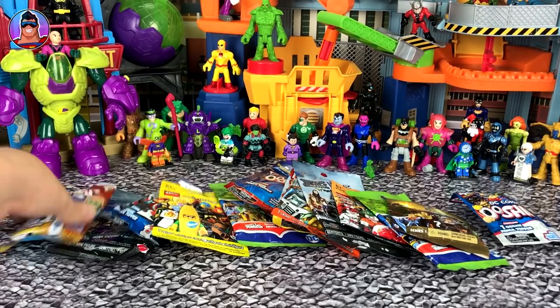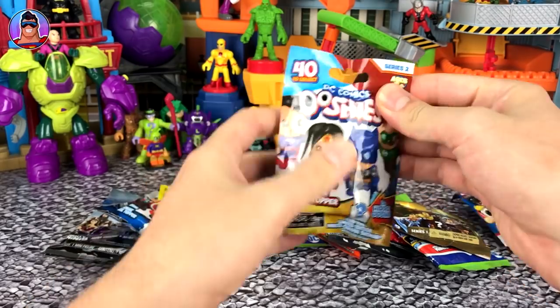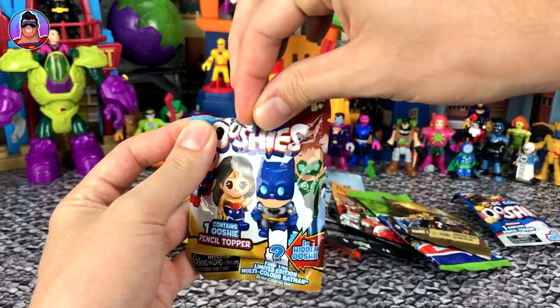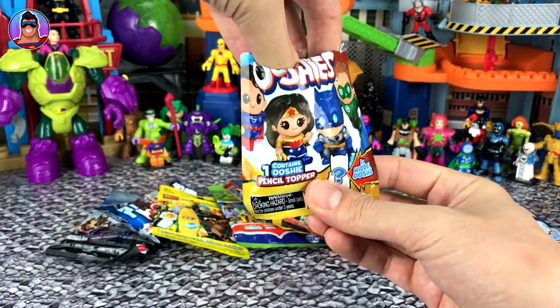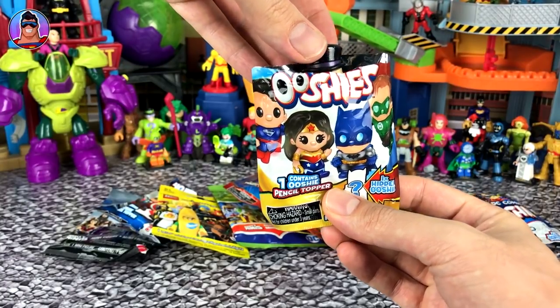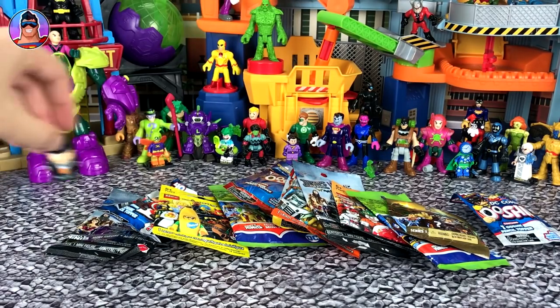Okay, number one. So this is from DC Comics Ooshie Series 2. These came out about a year ago, maybe a little bit longer. Who do we have? Let's just do it slowly. We can see a hat. Do you know who he is? It's the Penguin! Awesome.